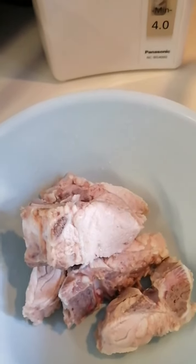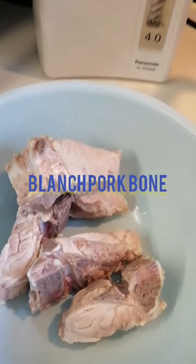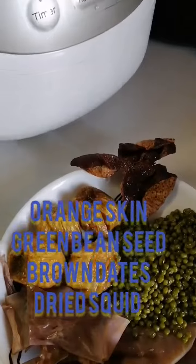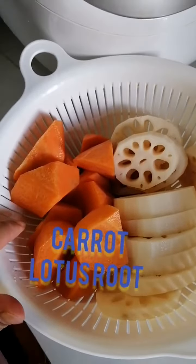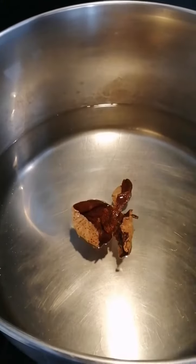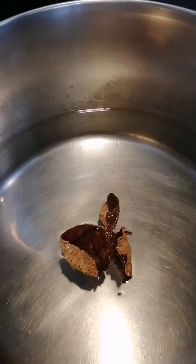We are going to boil Chinese soup. We have pork bone here, but first of all we need to blanch it. The ingredients are orange skin, green bean seed, brown dates, dried squid, lotus root, and carrot. Use 2 liters of water and put the orange skin in first and boil.